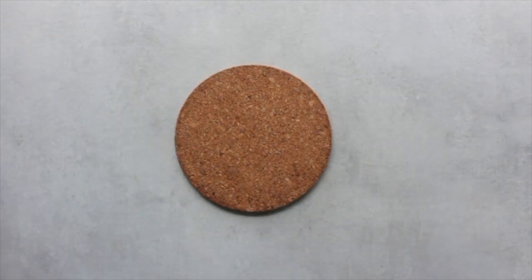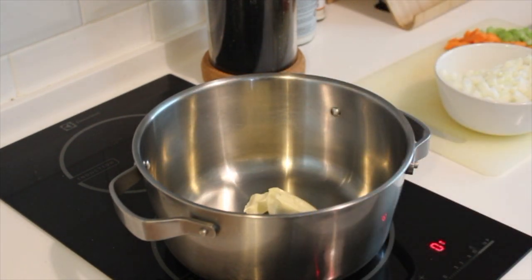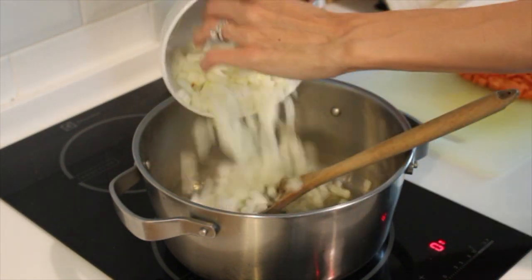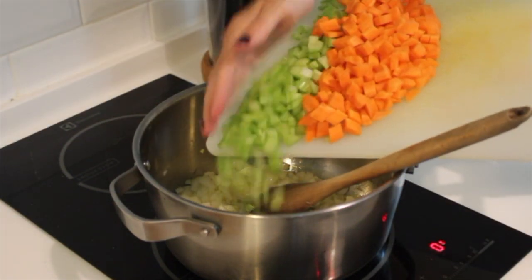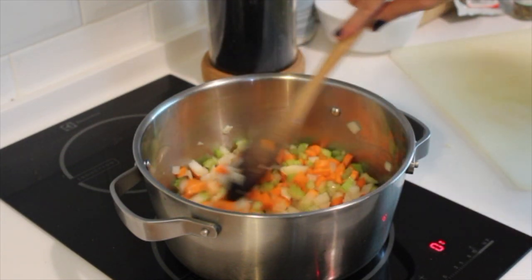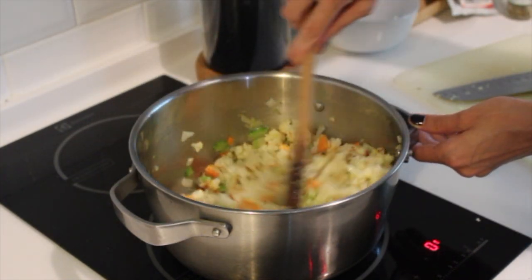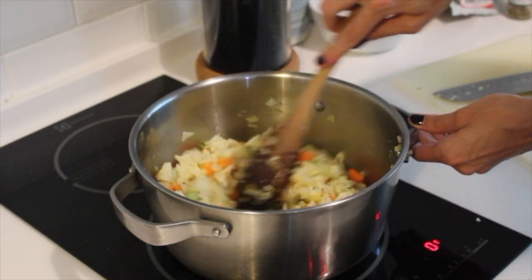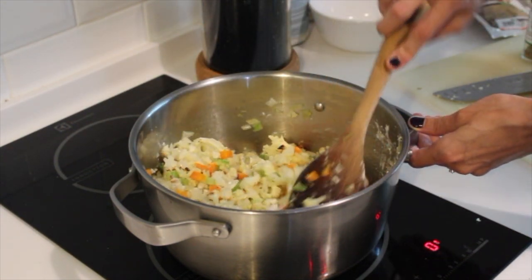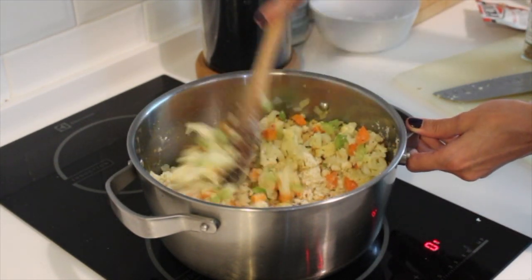Now we're going to start with the soup. I'm beginning with some vegan butter for extra decadence and creaminess, but you could also use olive oil or cut down on it if you'd like. I'm sautéing some onion, then celery and carrots in the butter until nice and soft. I chopped up the roasted cauliflower and minced the roasted garlic into small pieces and added them to the pot along with some spices and flour. The flour mixes with the butter to create a roux, coating the veggies and making the soup nice and thick.